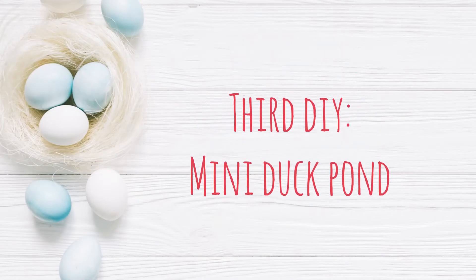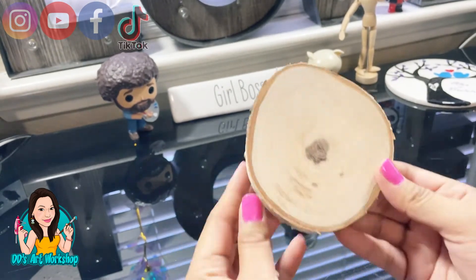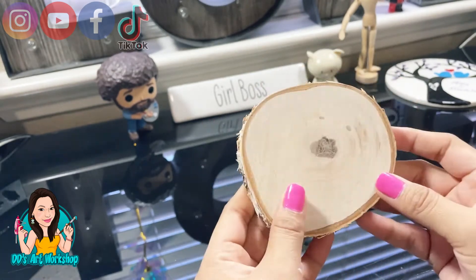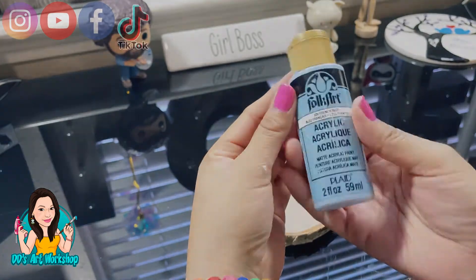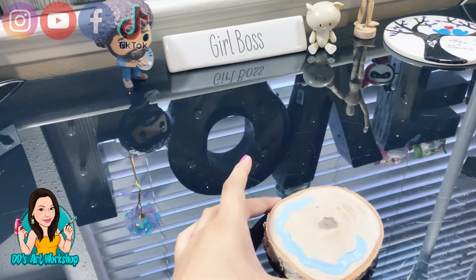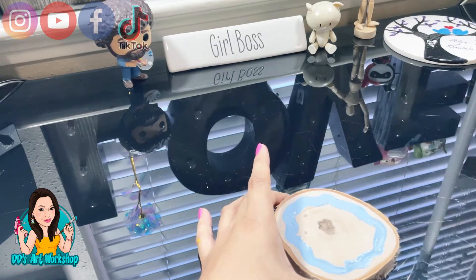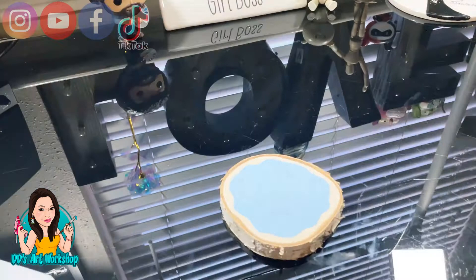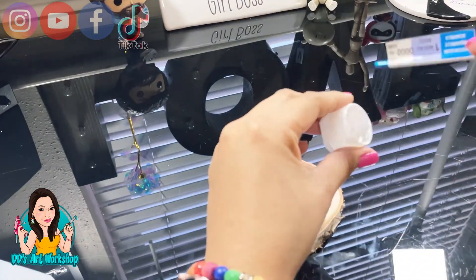Let's move along to our third DIY — a mini duck pond. I found this little mini wooden slice at Michael's and used my coupons so it wasn't very expensive. I'm going to use this paint in French blue and paint it like water, like a little pond all around — it doesn't have to be perfect. Once that's done, I'll use my titanium white again.